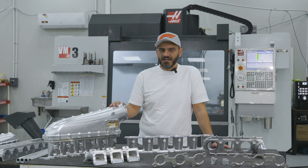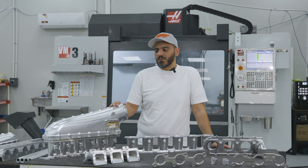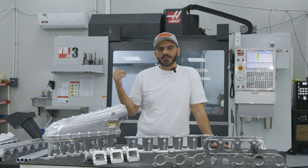When we designed this part, we found out that we needed a good machine like HAAS, so we got in touch with HAAS directly and they referred us to the main supplier here in the Middle East, Philips Machine Tools. We started with our first machine, the VF2, and a year after we got the VM3 from them.